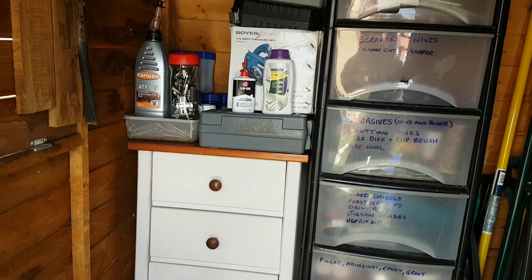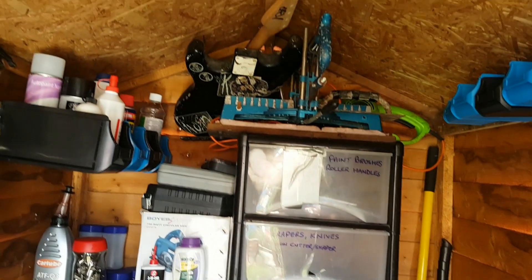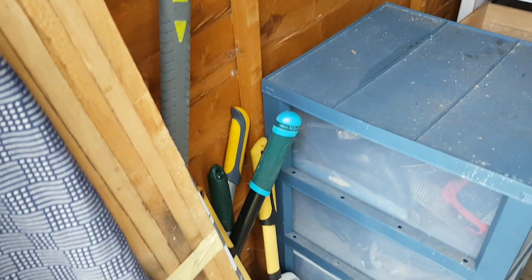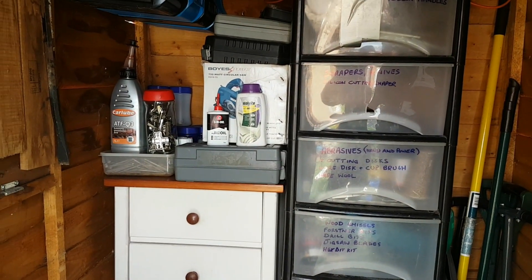I'll probably shift it all around a few different times until I'm happy with it, but yep, all fun and games. At least the weather's held off — well, it peed it down, so not far to go now. I'm gonna pack up for the day, so that'll do for now folks, bye!